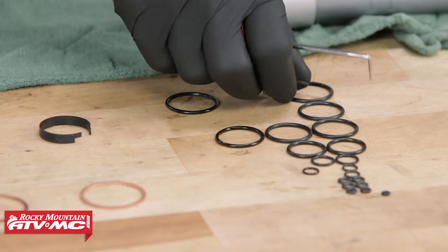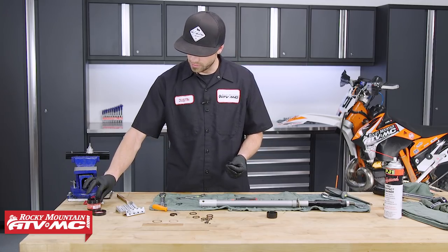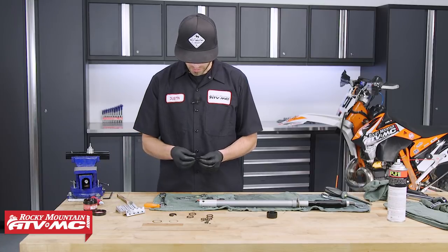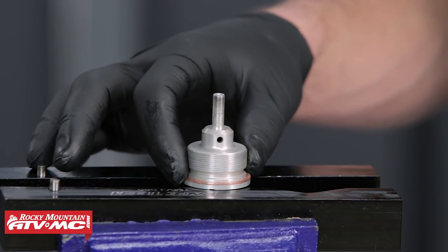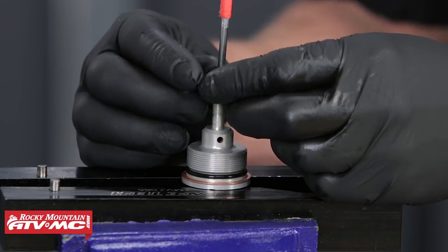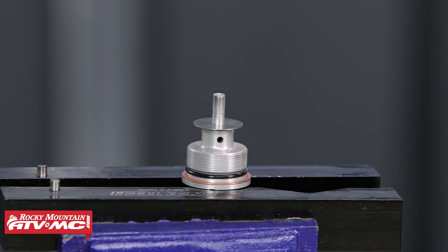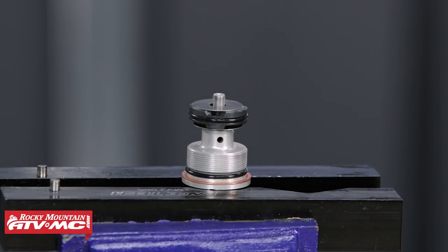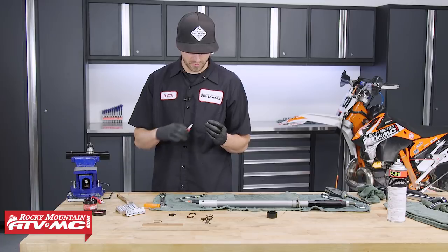Match the removed O-rings to the new ones from the kit. Before installing, apply a little O-ring and seal grease to lubricate them. Install the O-ring onto the piston, then lubricate the O-ring for the dampening fitting. Install the new copper washer first, then the new O-ring. Install the shim stack with the smaller shims facing down — take your time and don't force them to avoid bending. Place the piston onto the compression dampening fitting with the larger holes facing upward. Install the washer, then the spring with the smaller coil facing down. Apply medium-strength thread locker to the nut's threads and torque to 2.2 foot-pounds or 26.4 inch-pounds.